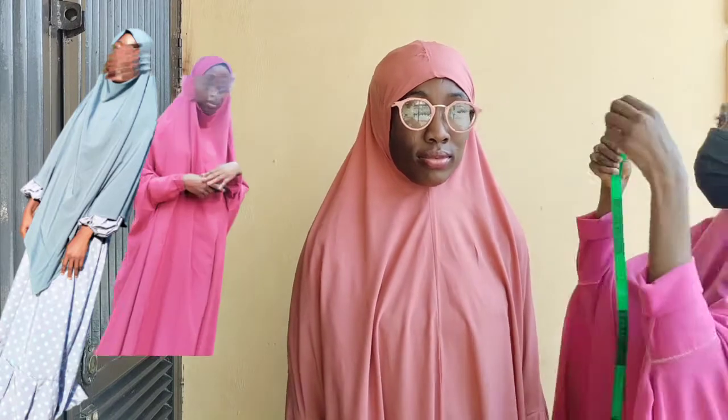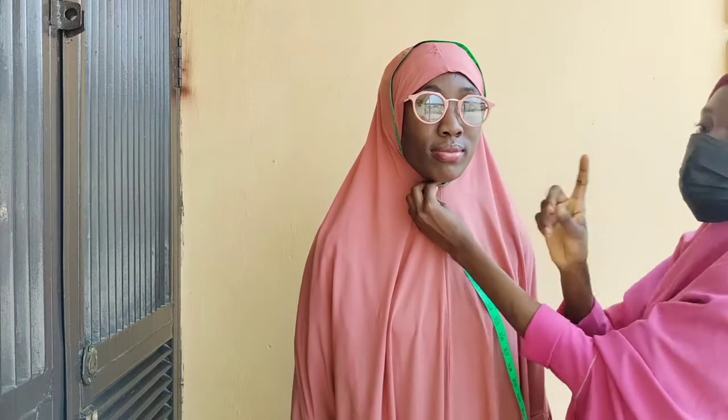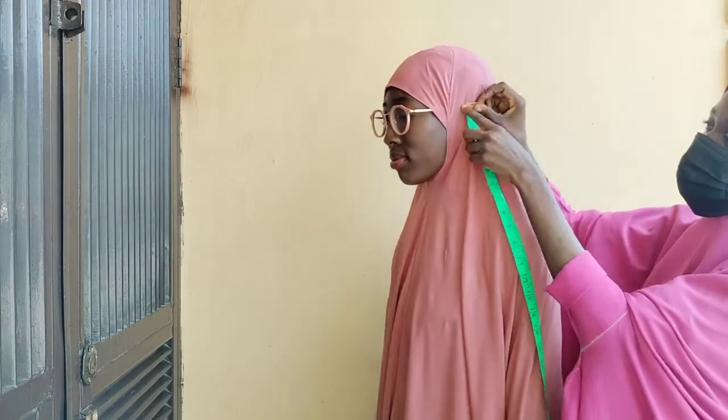Assalamualaikum and welcome back to my channel. In today's video we'll be learning how to take measurements for your jellibab or your kimar like the one on your screen right now. The first thing we are going to do is measure the face circumference, making sure you input just one finger while measuring to avoid it being tight for the client.